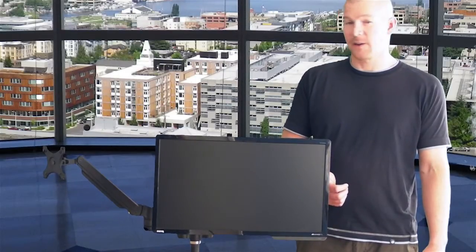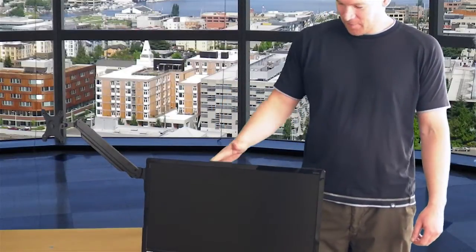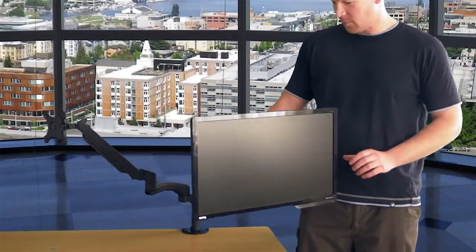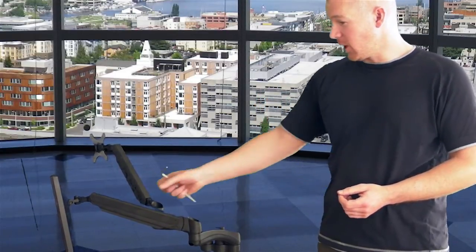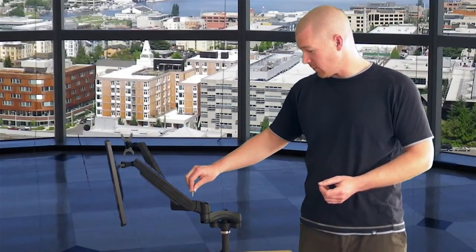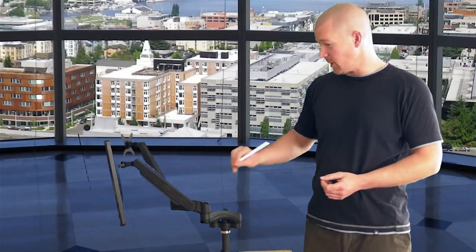Now I'll show you the advantage of having a gas spring monitor. The position can be adjusted with a single movement and it will stay exactly where you put it. It can twist, move on the other axes, and up and down. If your monitor rises up and won't hold in position, you need to turn this screw to the minus position. It might take several turns, but eventually your monitor will be perfectly adjusted and will stay in position.